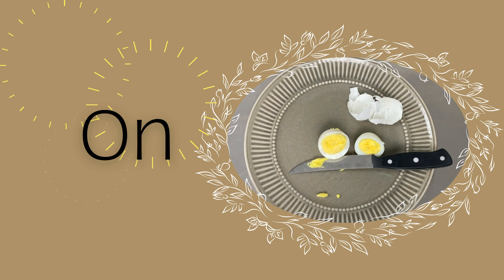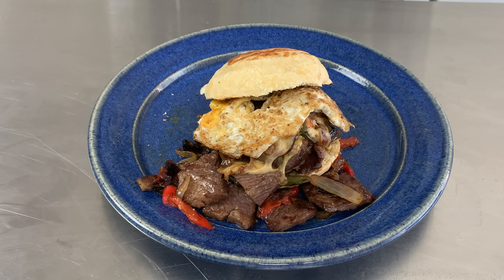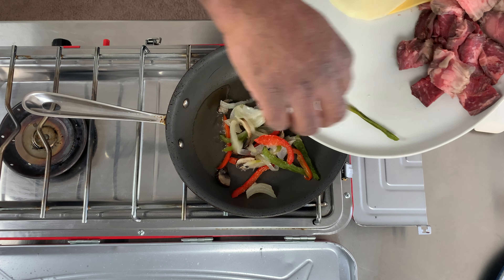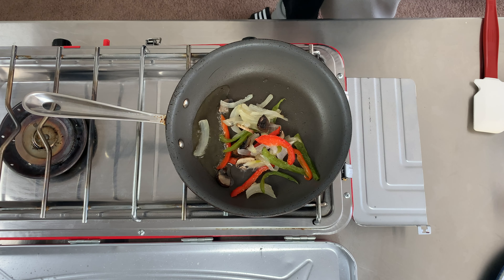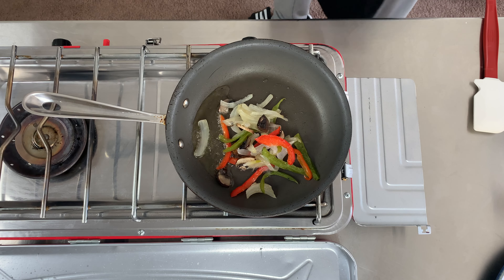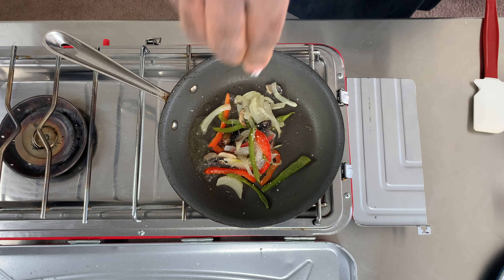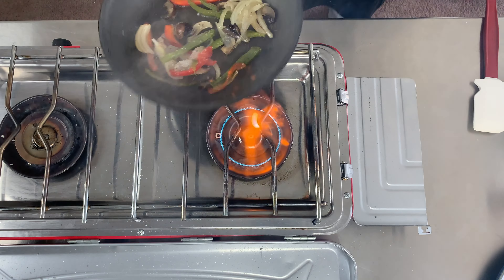Welcome to On the Menu. Now it's time to fix the sandwich. I put down some olive oil and I'm on high heat. I sauté red and green peppers, sweet onions and mushrooms — the vegetables I pressure cooked beforehand. I add salt, pepper and cayenne pepper, and sauté for a couple of minutes.